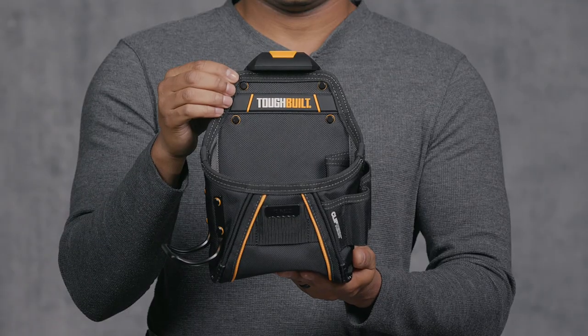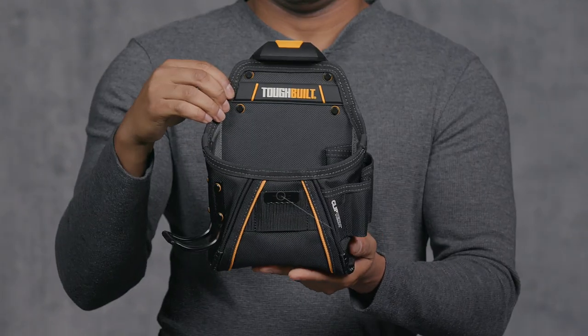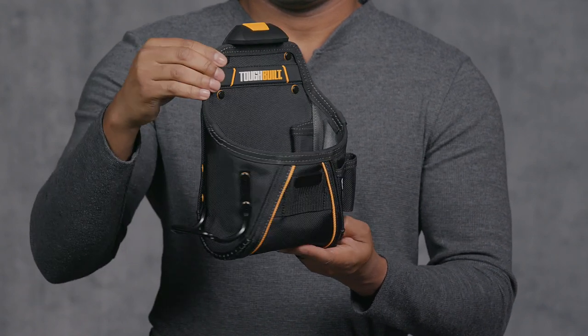Among its six pockets and loops, the main pocket is ideal for nails, screws, and other fasteners. Three loops on the right hold your screwdrivers. A tape measure clip is easily accessible on the front, and an extreme duty Hammerloop stands up to the harshest working conditions.